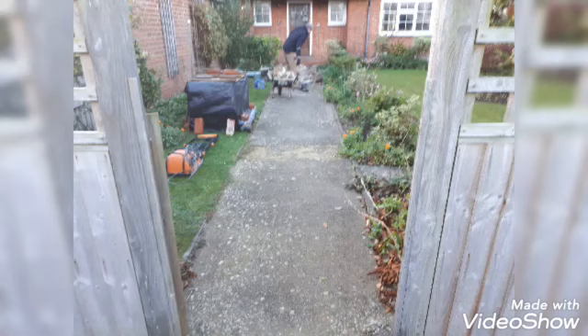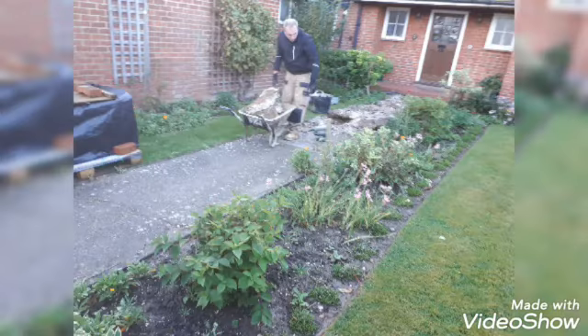Hi! This video will show how we've done a porcelain tile path leading to the house.